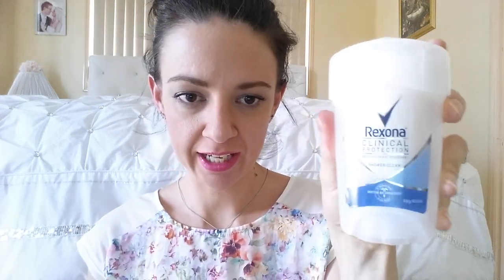It comes in a bottle like this. You take off the protective cap like this, so you store it like that to keep any dust or anything else out of the actual formula.